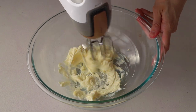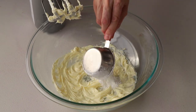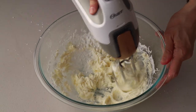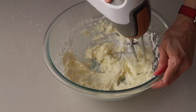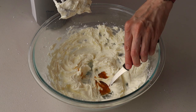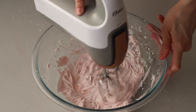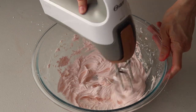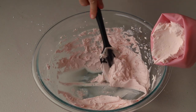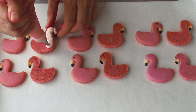Now we're going to make a quick buttercream to fill our macarons. Beat the butter at medium speed in the bowl of a mixer, then add the powdered sugar and mix to combine. Turn the speed to medium and cream for another 1 to 2 minutes. Add vanilla and food coloring. Place the frosting in a piping bag fitted with a small round tip and pipe a small amount of frosting on each bottom shell of the flamingos.